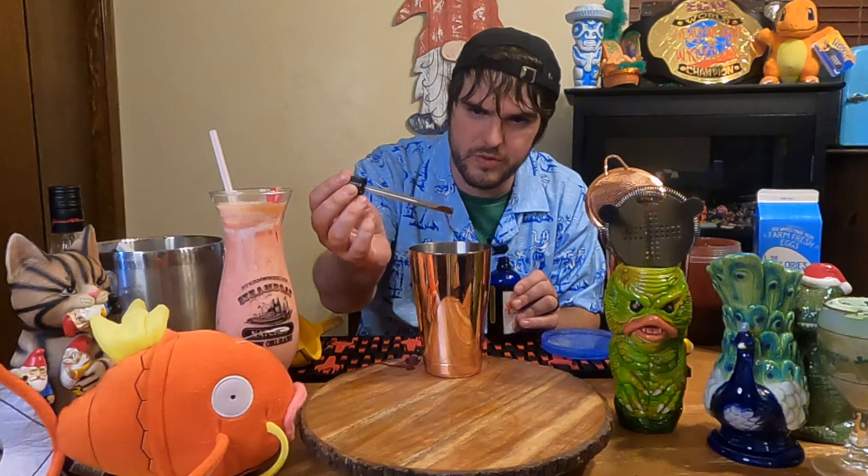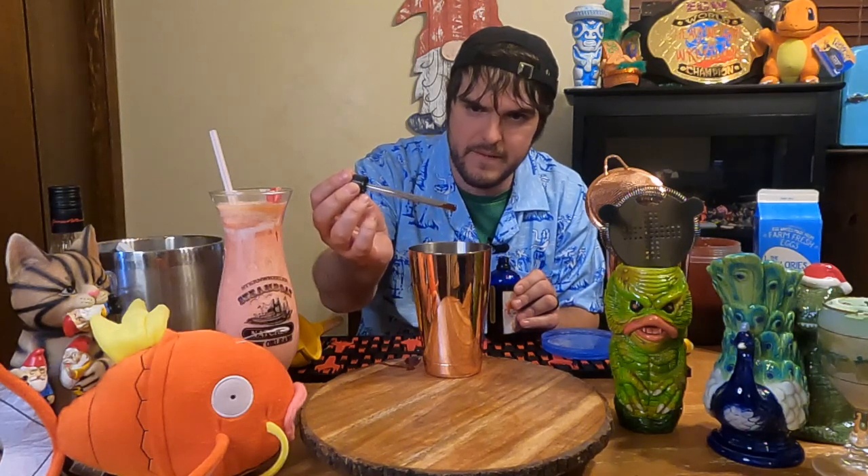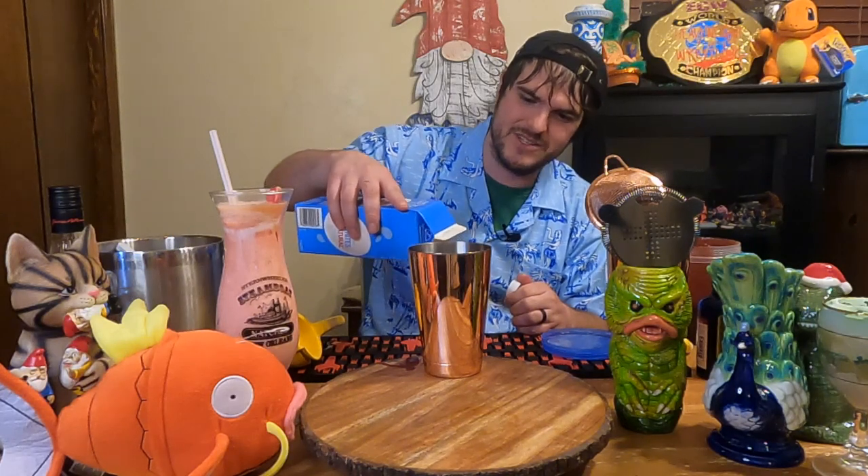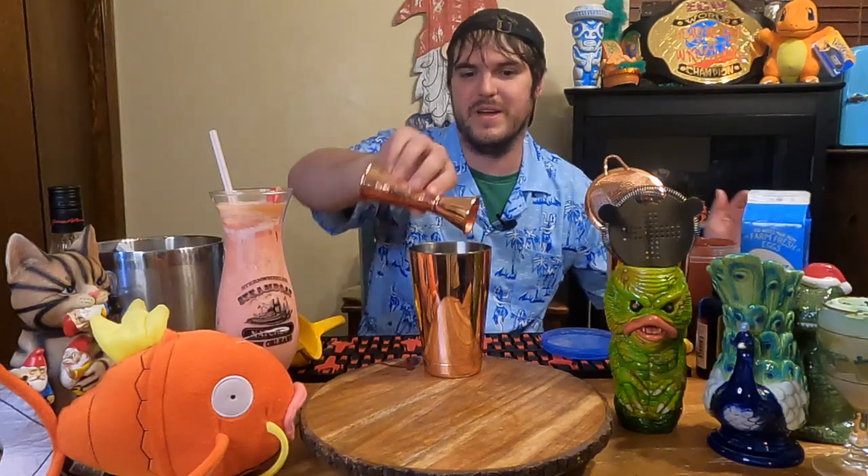And then we're going to do six little drops of Hellfire Bitters — one, two, three, four, five, six. We'll do one more. Now we add the egg white. There's plum butter everywhere — why is there so much plum butter? And we'll add our egg white.